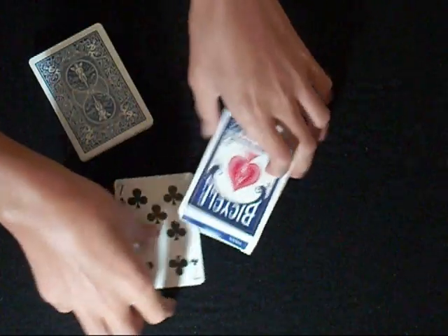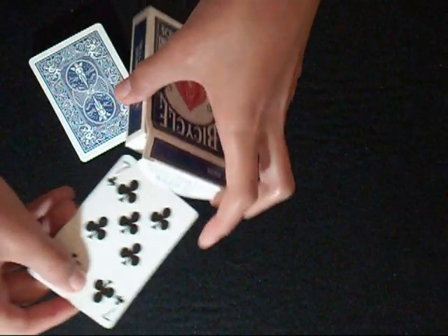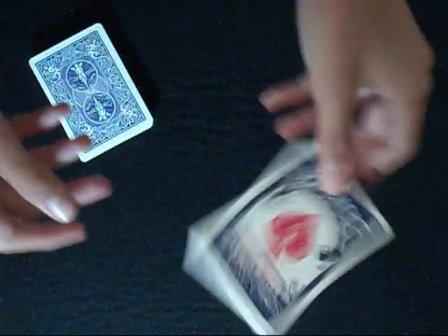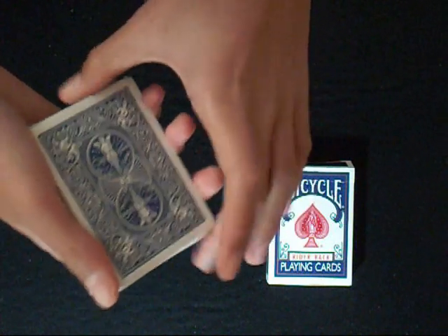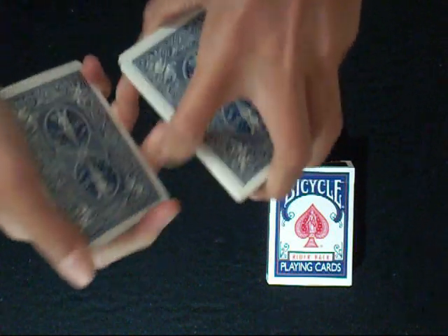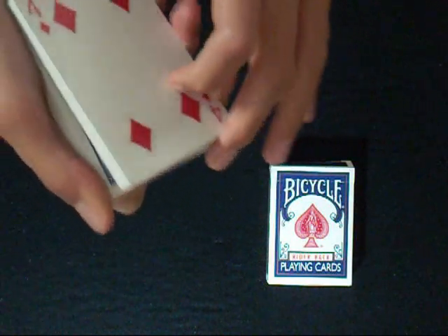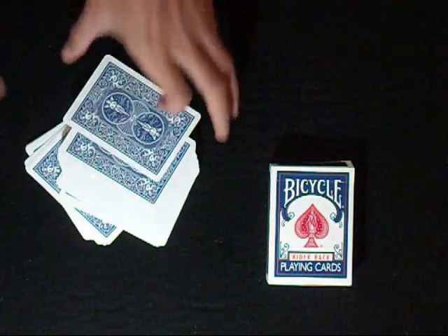I'll put the seven of clubs inside the box of the deck. Now let's cut the deck again and I need you to say stop whenever you want. Okay, so the four of diamonds is your card, but it doesn't match with my prediction. Let's see what's inside the box.